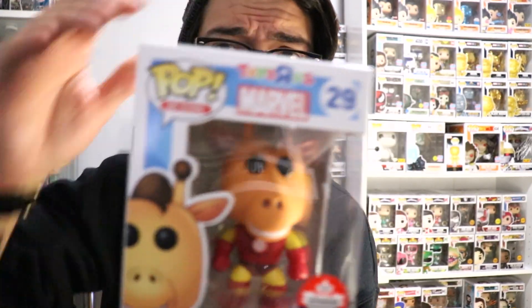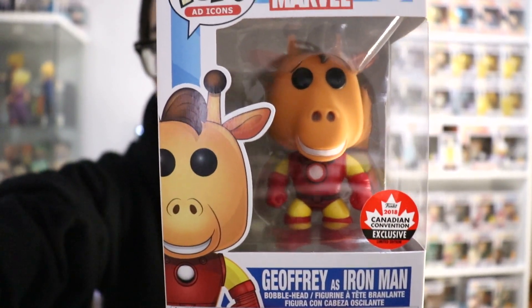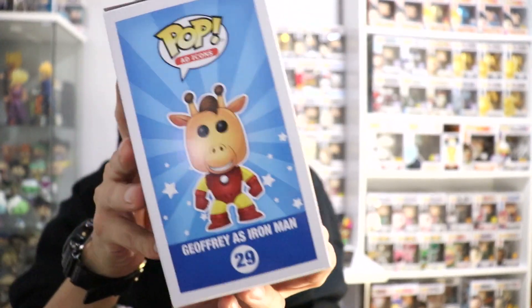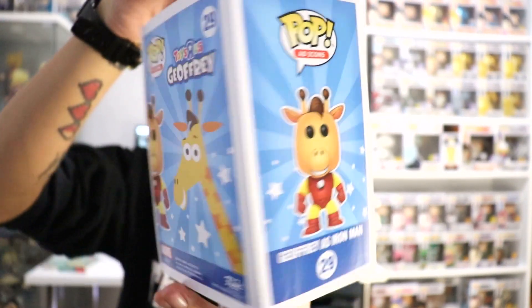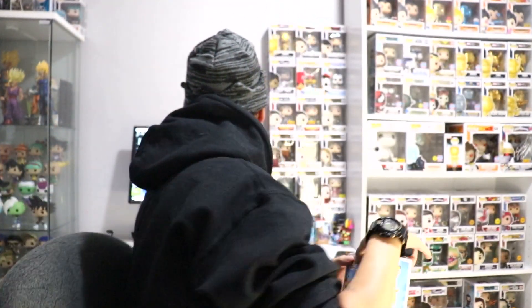Alright, here we have it — really really nice, beautiful looking. We got a beautiful cover over here. There's the side. Back.